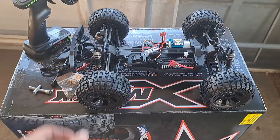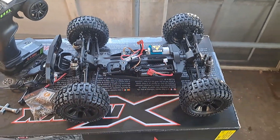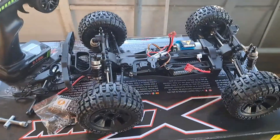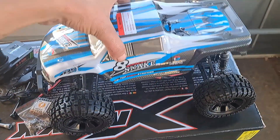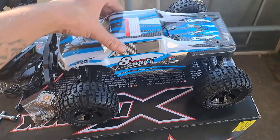I'm impressed. This DRC company - it's D-E-E-R-C. They have a few nice brushless vehicles for like 200 bucks. This is a 10th scale, but for what you get for the money, it's pretty good actually.